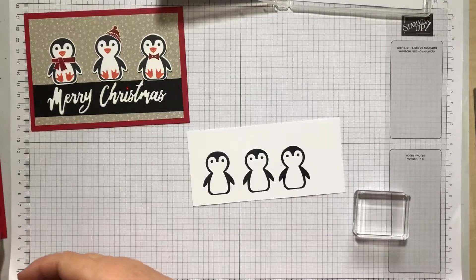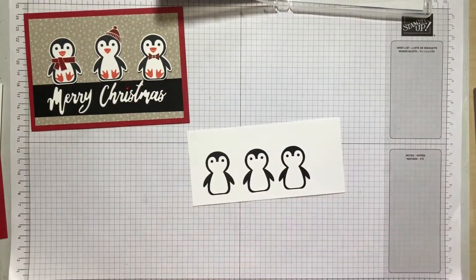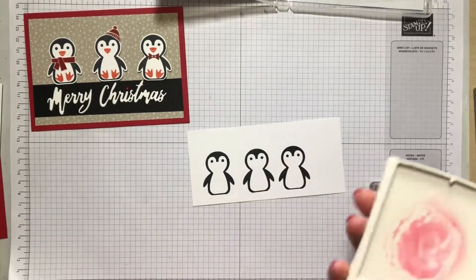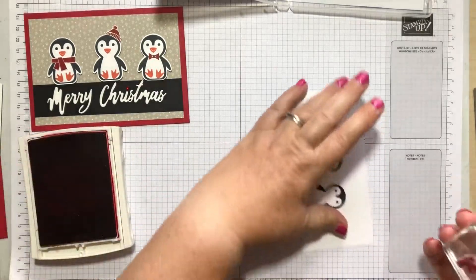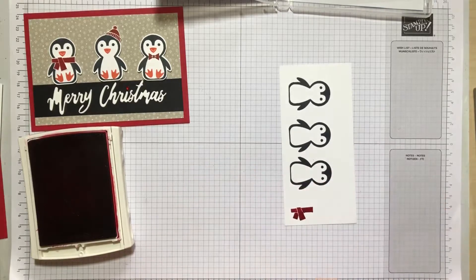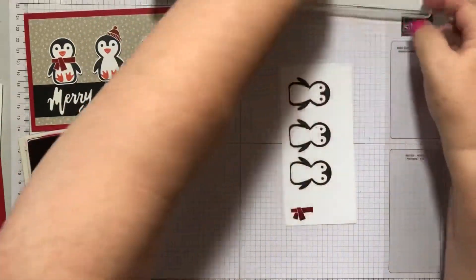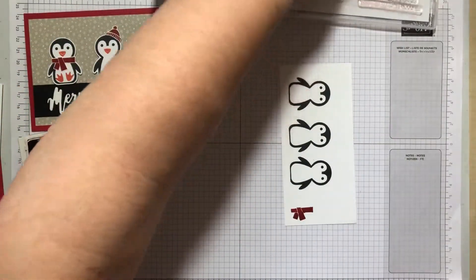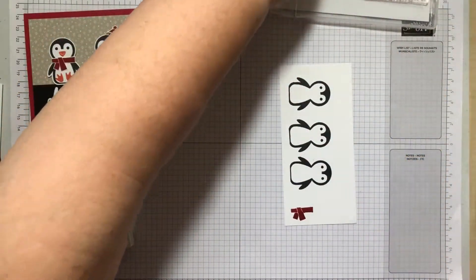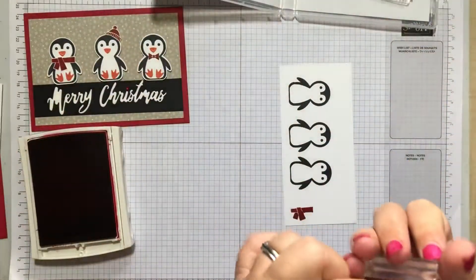I'm just going to get a slightly smaller block and my real red ink, just pop that stamp down there. Then grab the hat — oh it's upside down. Because I haven't stuck this on the back yet I can't quite work out where everything goes. I prefer to put things back where they belong because then I can find them again. So hat — there we go, sorry for my arms being in the way.